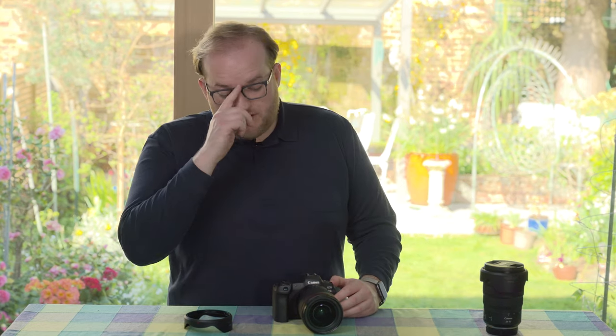I hope you found this little review useful. If you have any questions, please pop them in the comment section below and I'll try to help where I can. If you have any experience with the lens, I'd love to hear what you think. If you liked the video, give it a thumbs up, and if you haven't already, please subscribe — it really does help and I appreciate it. Thank you very much for watching, and I hope to see you again next time. Goodbye!